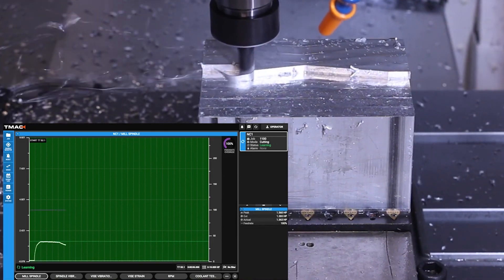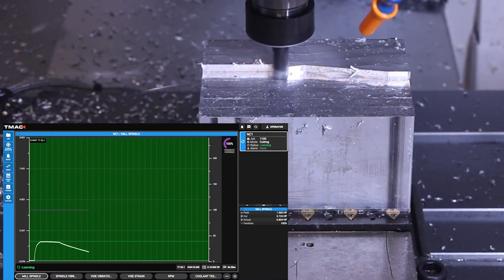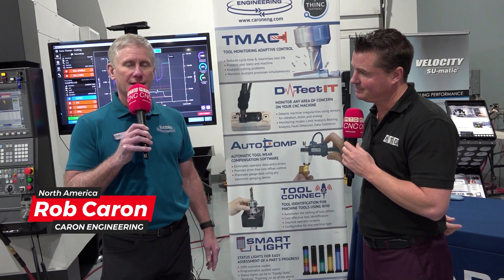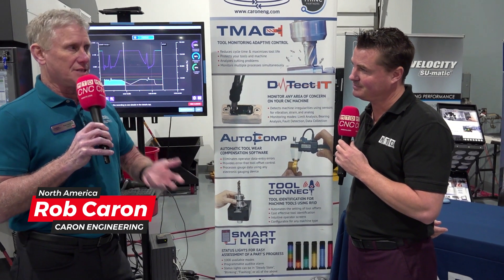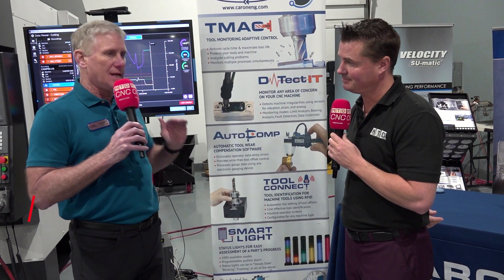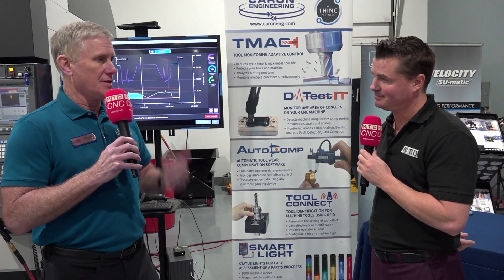So not only does it monitor the tools, but it also can do adaptive control where it can automatically override the feed rate to maintain a constant power cut. This allows you to optimize things like castings and forgings, and always have the tool cutting at its best — feeding through the material to do the best cutting and give you the best tool life.